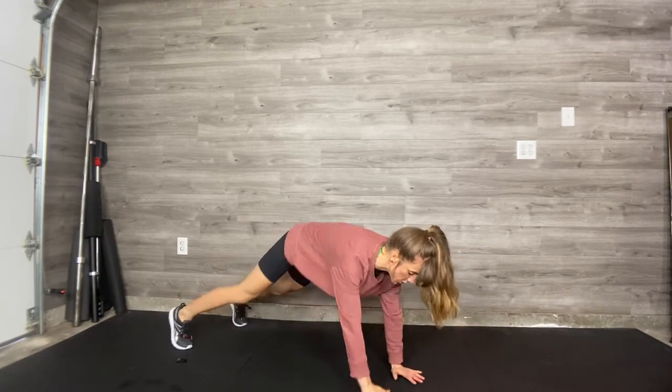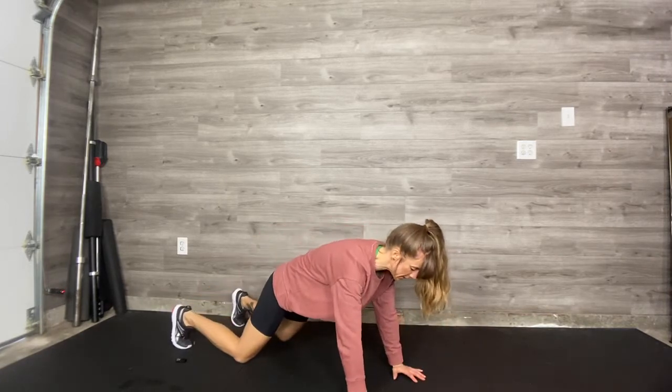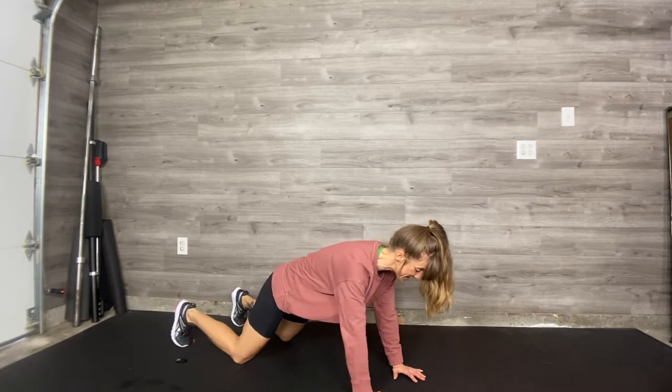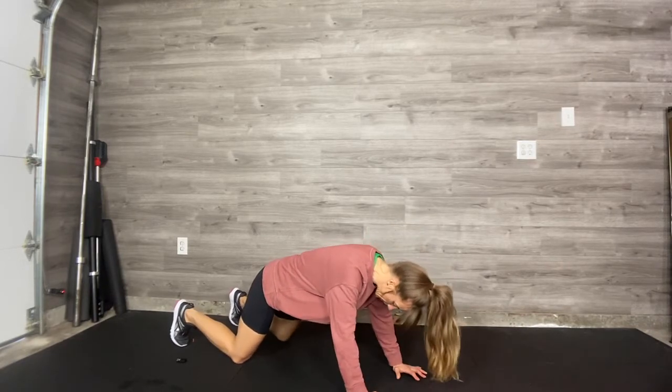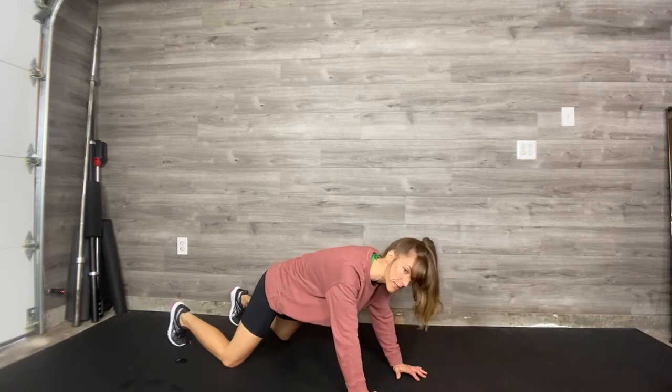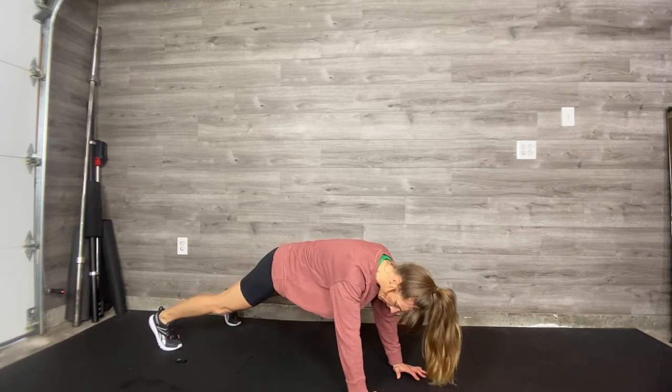A couple of things: if you start to move a bunch, if your chest starts to open, hips start to wiggle, put the knees down. We want to keep the shoulders, the chest and the hips facing the floor. One helper cue is if you take your knees or your feet a little bit wider than hip-width apart, you have more stability.